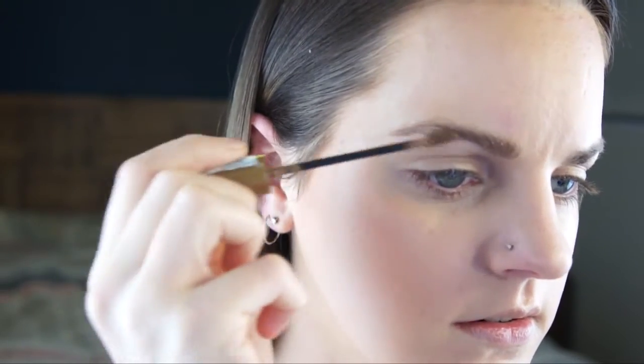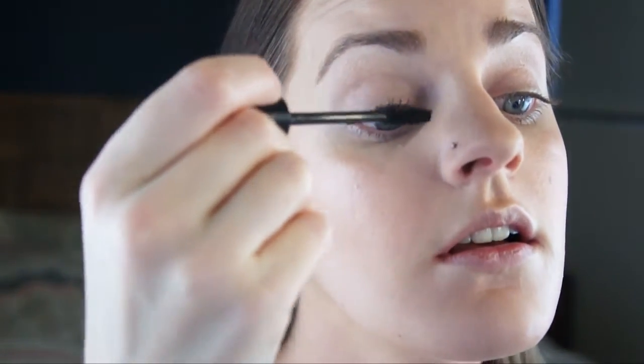And for blush I'm going to use the Milani Illuminating Face Powder in 03, using my Morphe E4. And for my brows I'm just going to put some of the L'Oreal Brow Artist Plumper in Light. And I'll just fill in a little bit of pencil later. And for mascara I'm using Jordana Best Lash Extreme Volume Mascara, just coating my lashes.